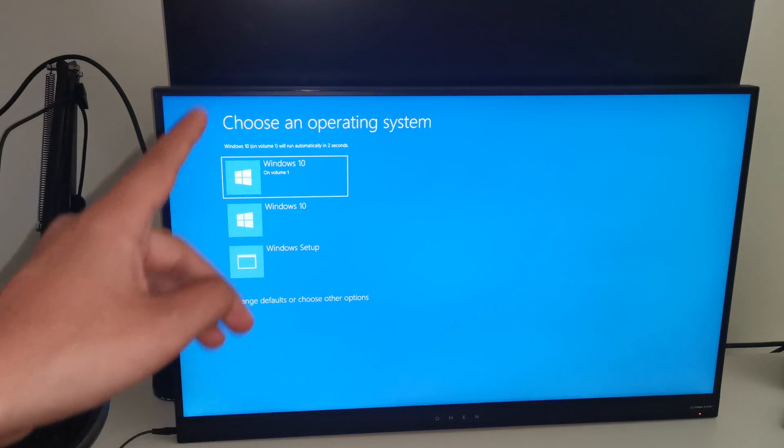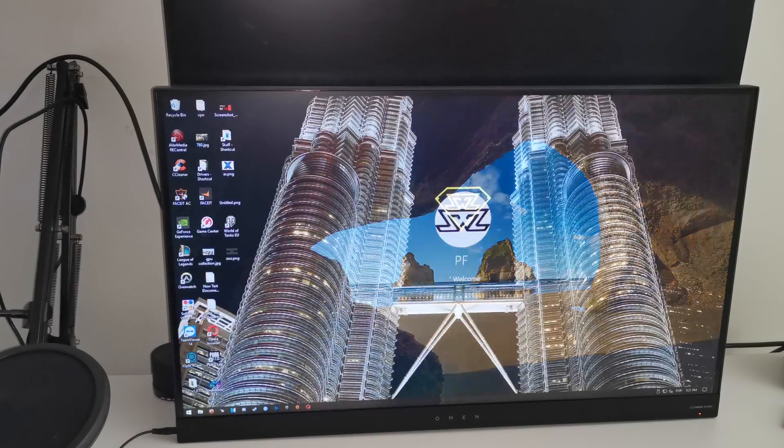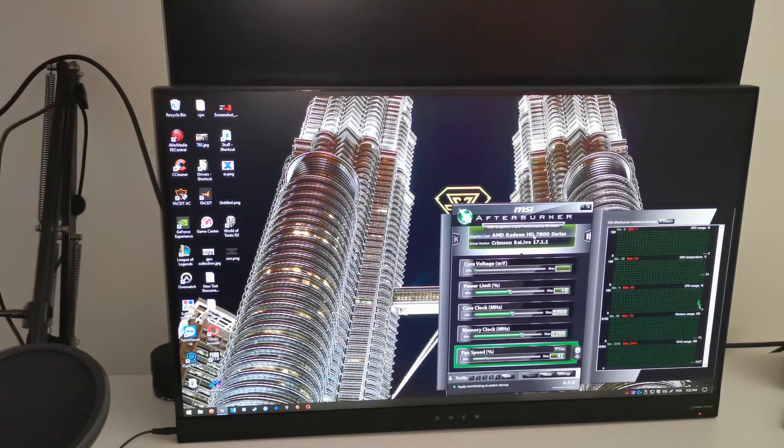It looks like so far the hairdryer did something — we are booting into Windows. We didn't boot into Windows before. Yes, it's showing an image and it's at 1080p, it's not stretched out. Oh my god, are you kidding me — we are into Windows! Let me see here in AMD Radeon settings if the graphics card actually shows up. Let me go into MSI Afterburner first.